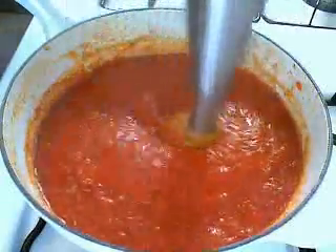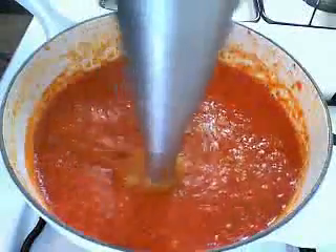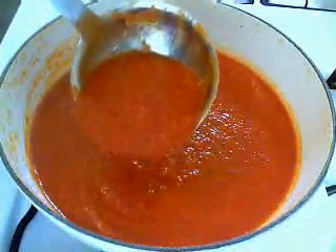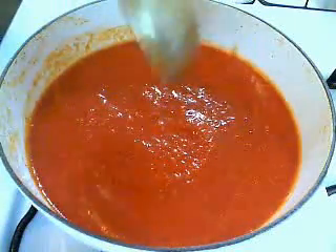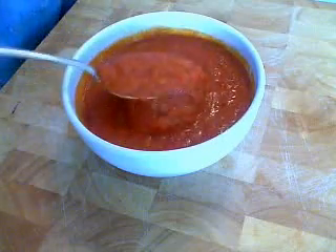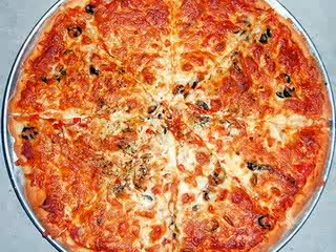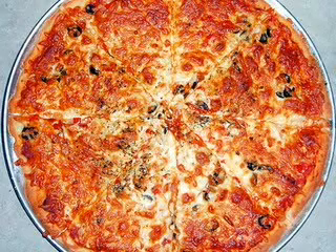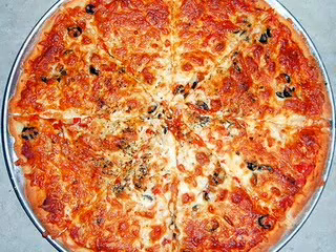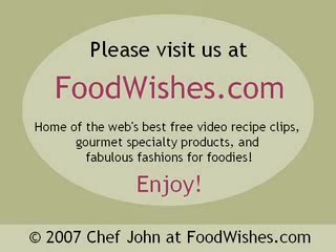I'm going to take my stick blender and give it a little buzz. You could leave it chunky if you want — from this point on it's totally up to you. I do prefer a smooth pizza sauce. Some people prefer a chunkier sauce, especially for deep dish. So there we go — homemade pizza sauce, so much better tasting. Not having those seeds in there makes a big difference. We will be making pizza dough very soon, so stay tuned. Thank you for watching. Hope you're visiting the new foodwishes.com site. Enjoy.